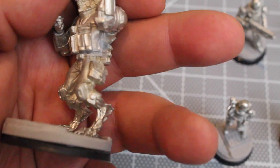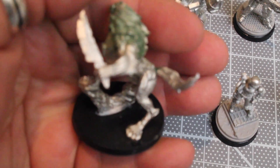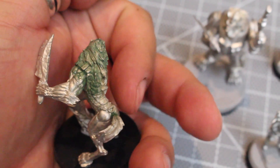Some of the bases I got off the Micro Art Studio Kickstarter, just in case you guys are wondering. These two characters, this one, and the bike — they're all mostly pinned. All the heavy models are pinned into the bases.